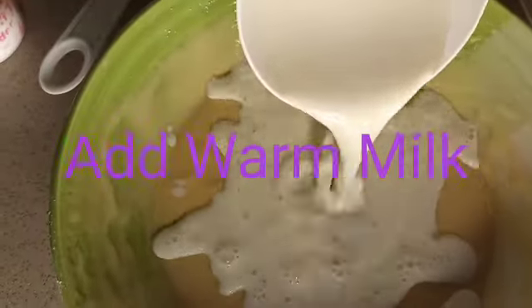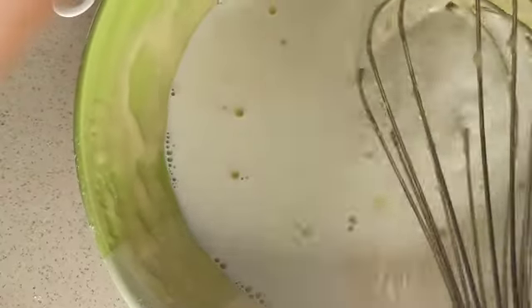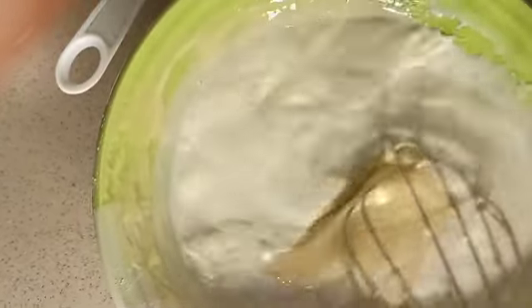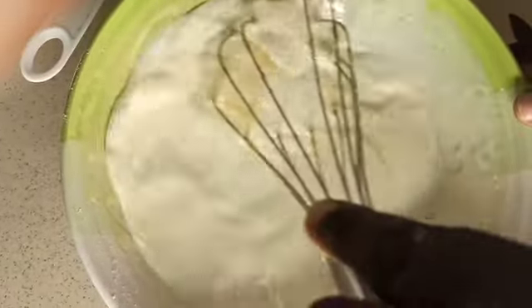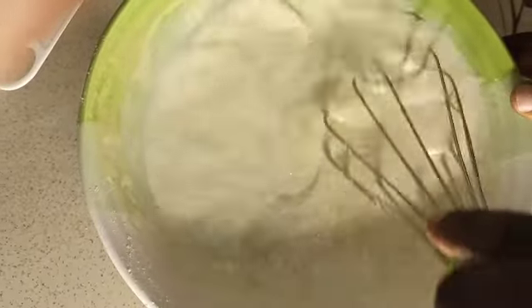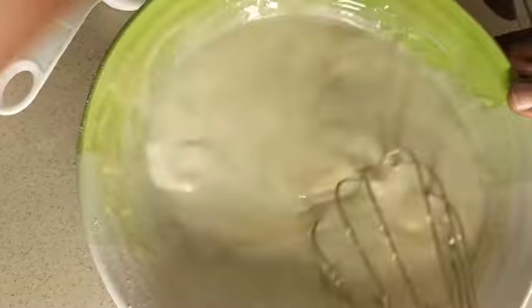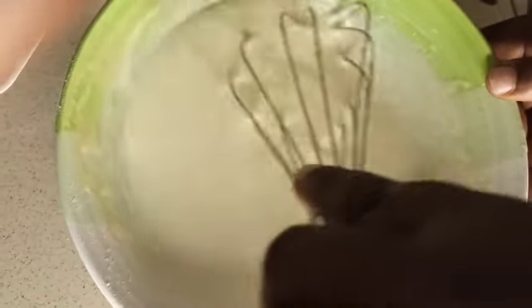Now we'll be adding our warm milk — one cup of warm milk. After adding, mix very well, mix all together. Make sure you mix for about three minutes until everything comes together. As you can see, the milk is still on top, so make sure you mix it thoroughly.